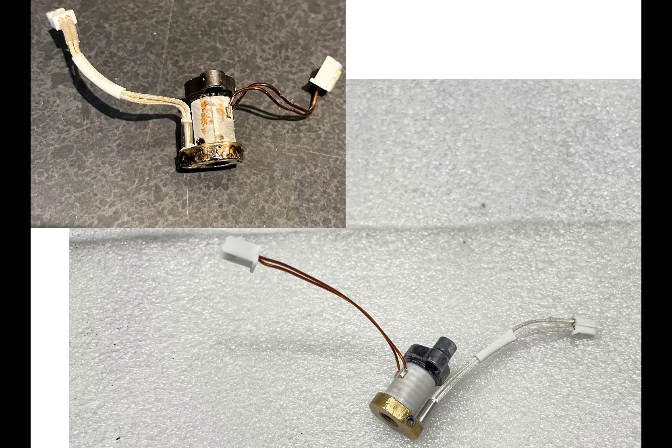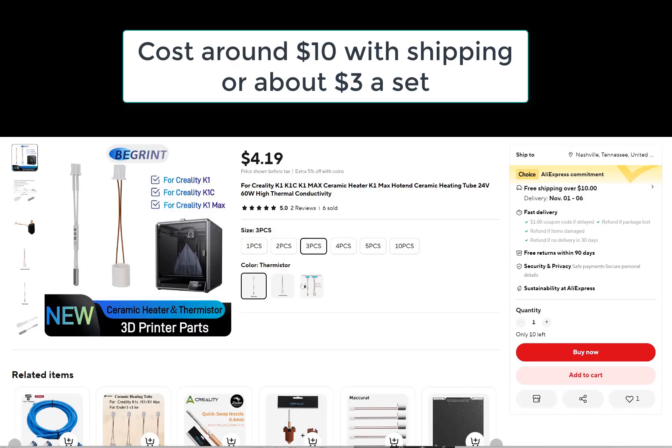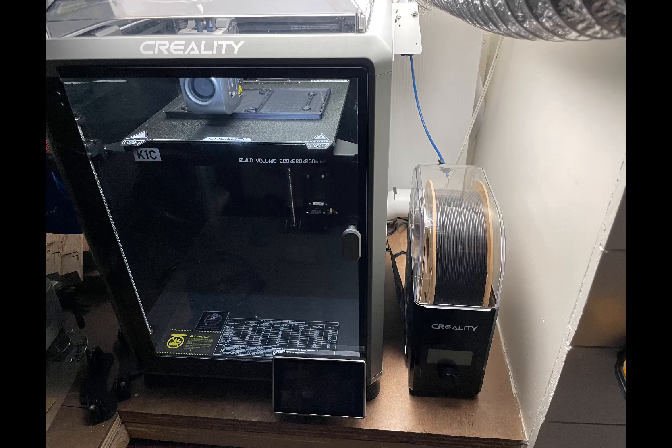When I eventually get the new hot end from Creality, I'll keep it as a backup for next time so I can do a quick swap, then rebuild this unit again and always have a spare. The ultimate cost for next time is only about three dollars instead of the twenty to thirty dollars a hot end normally costs, which saves a significant amount of money. Plus you can have your hot end up and running again quickly instead of waiting for parts. Hopefully this video helped you out.